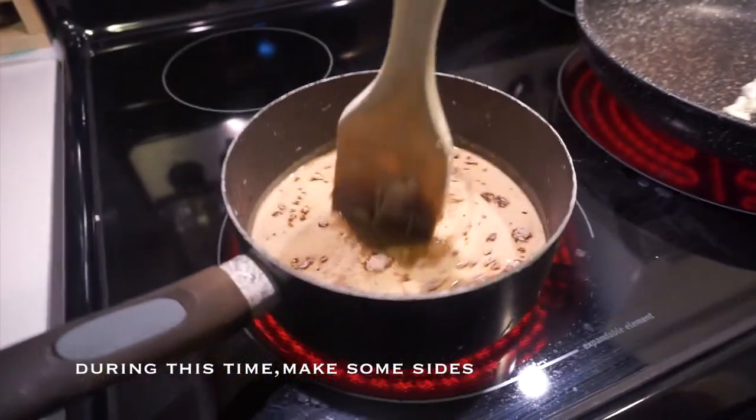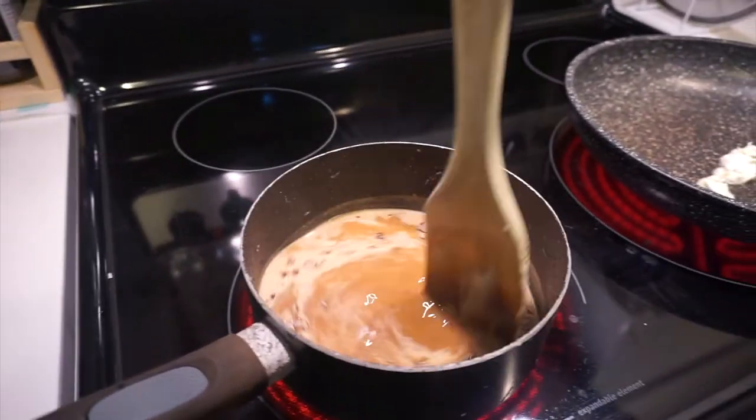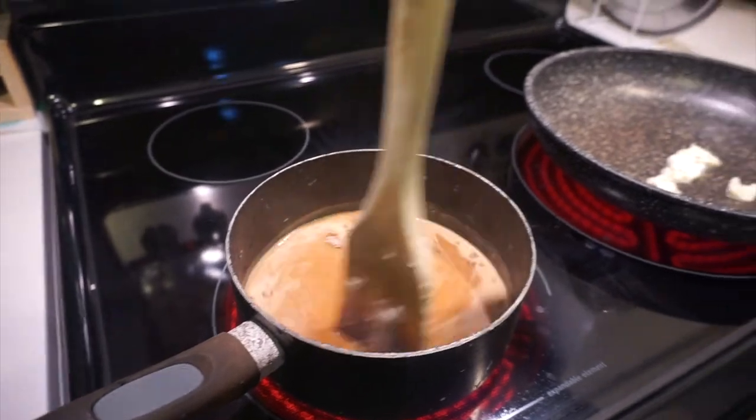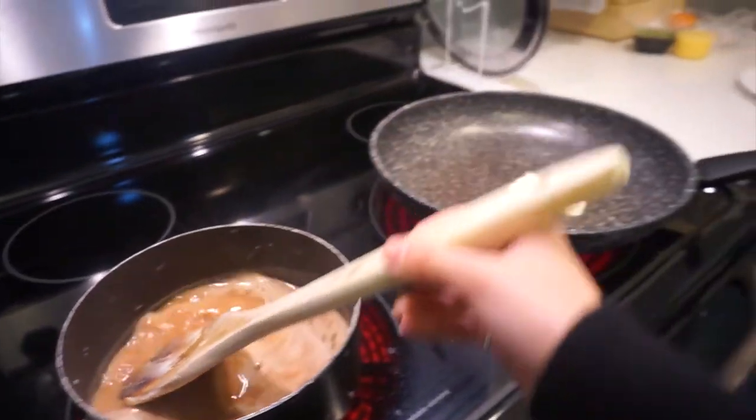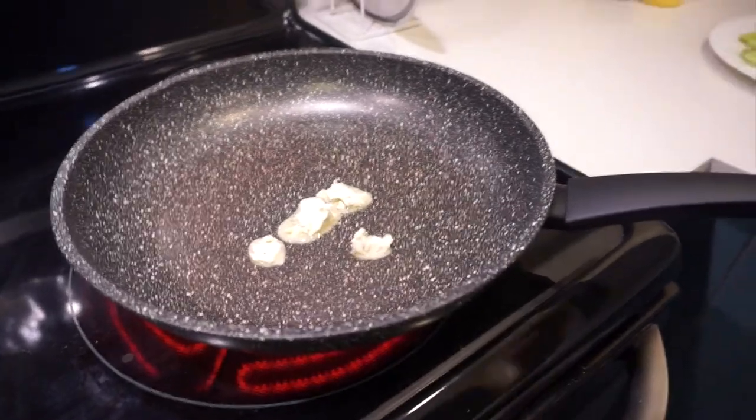Now we're going to do gravy. Like this. And then this person is making... What are you making?